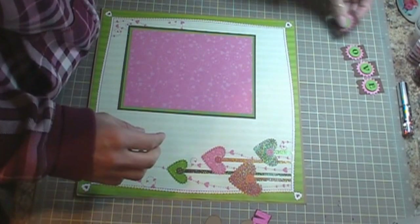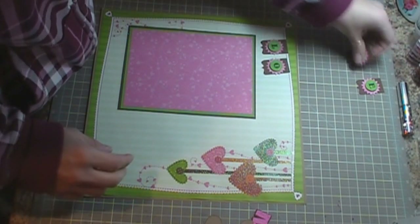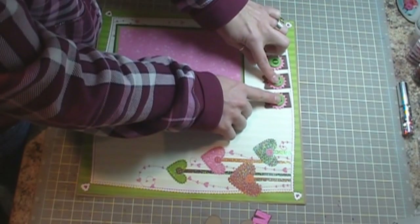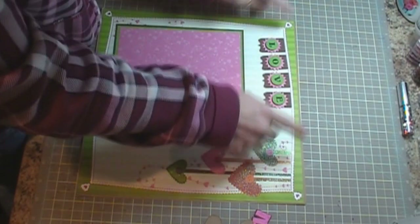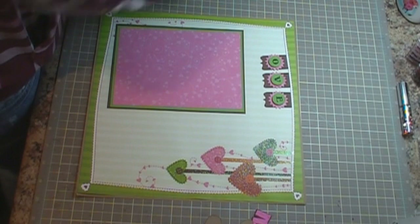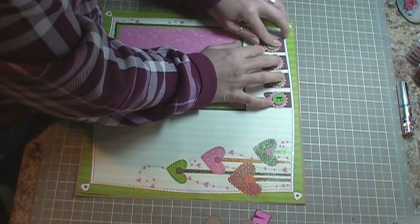What I did is I took the Build-A-Banner kit from Emma from My Creative Time and I cut out the 'Love' banner. I'm going to place it right along the stitch mark that's in the layout and I'm going to use the Scotch Quick Dry to adhere down my banners.